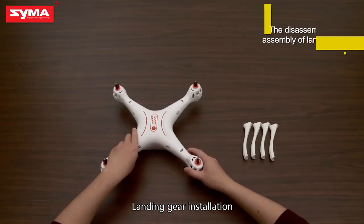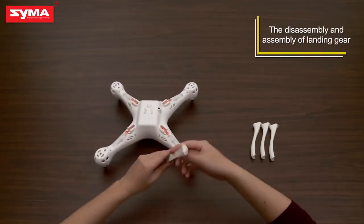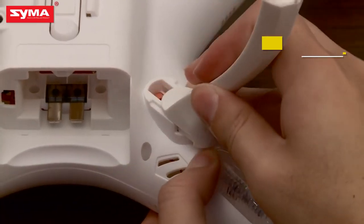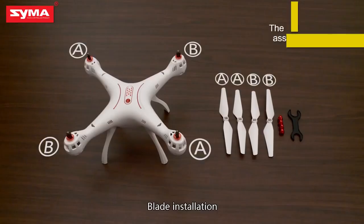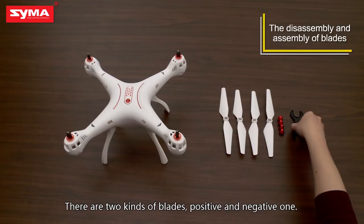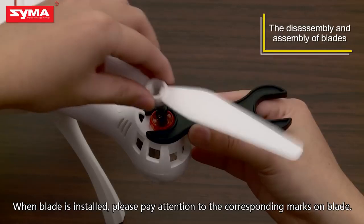Landing Gear Installation: when the landing gear is installed. Blade Installation: there are two kinds of blades, positive and negative. When the blade is installed, please pay attention to the corresponding marks on the blade.